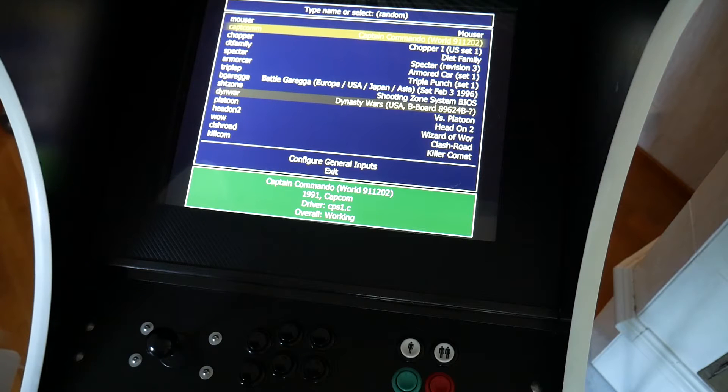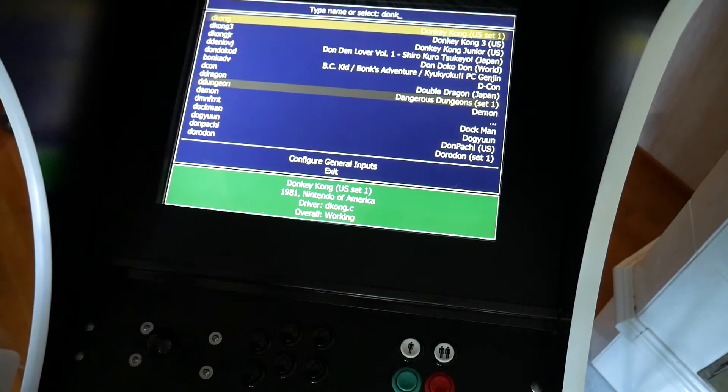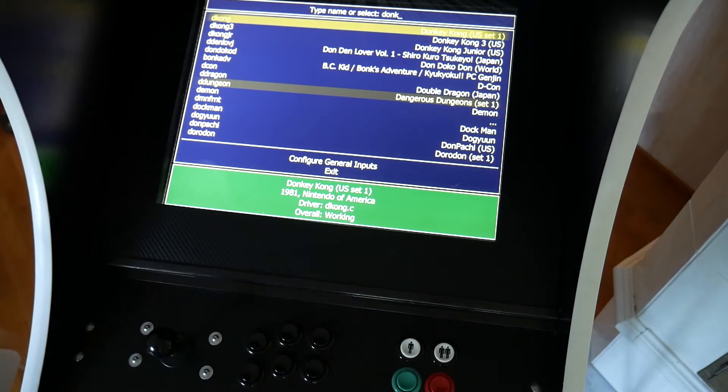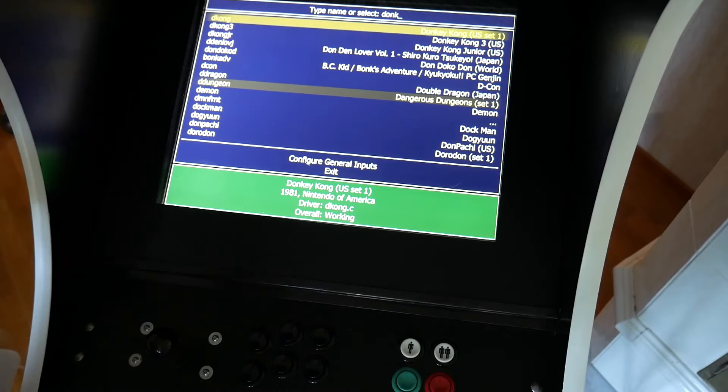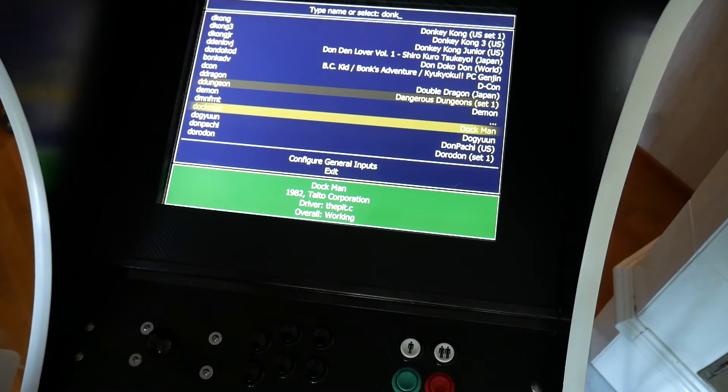If I want a specific game, this is pretty cool. I can either type in the name of the game — for example, Donkey Kong — and then up comes D Kong. I could have typed in D Kong as well to get that game. Very easy to find the game that you want. I'm not going to load Donkey Kong for you.